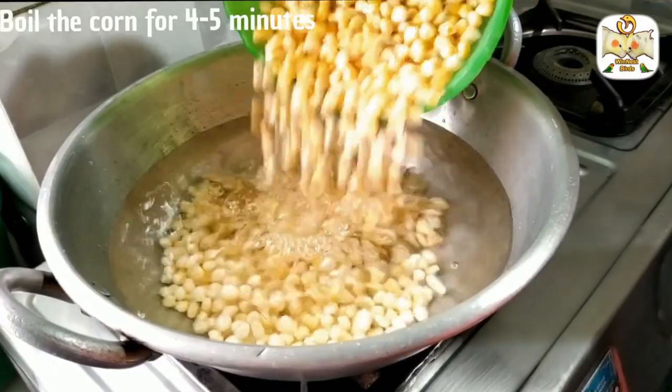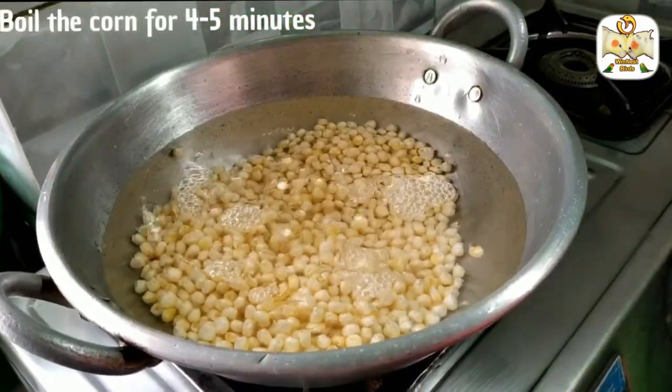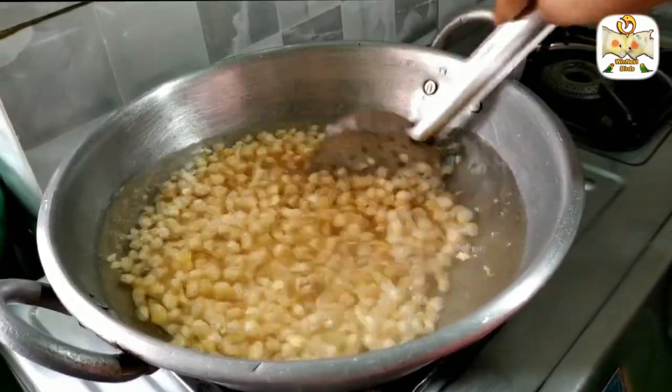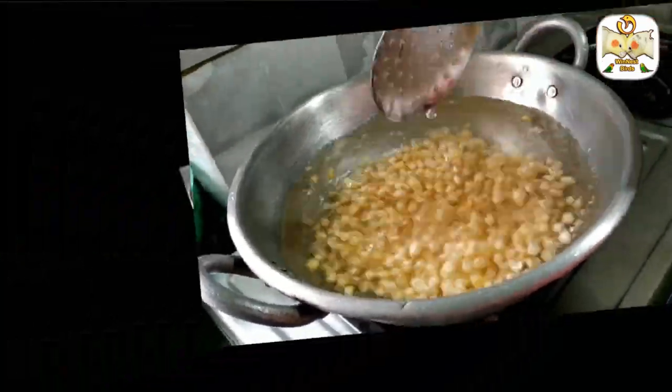We have boiled the corn. We will let it cook for a long time. It will take around 4 to 5 minutes.